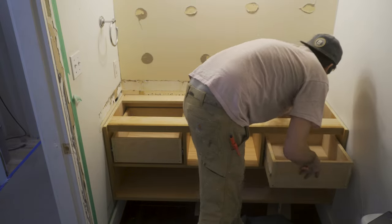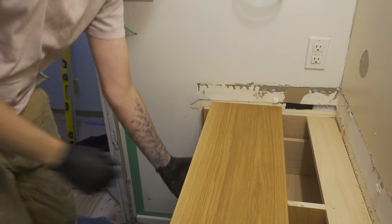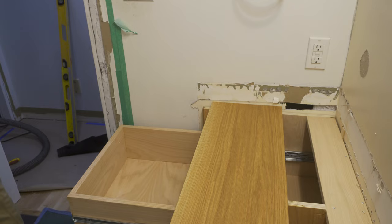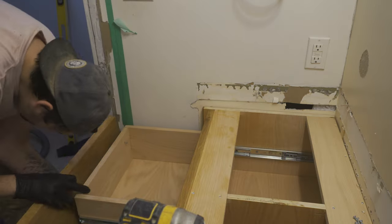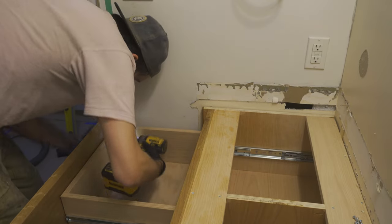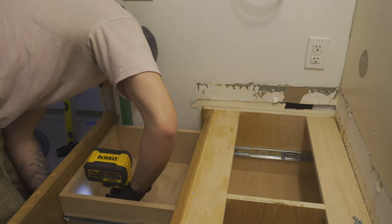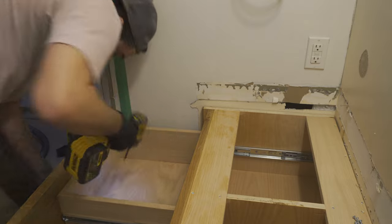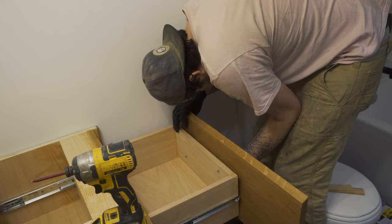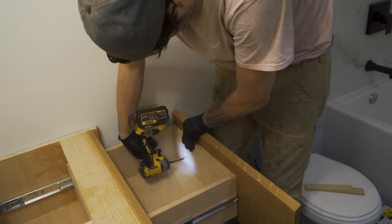I then placed in the drawers. I attached the drawer fronts permanently, screwing through the drawers using the pre-drilled holes that I made previously, using an inch and a quarter screws. Once the drawer fronts are on and adjusted, this part of the project is complete.